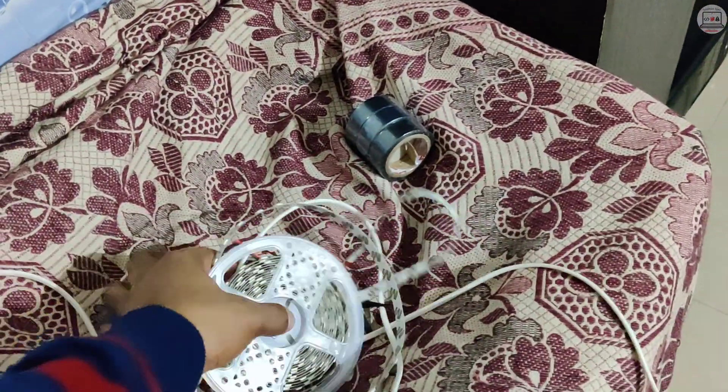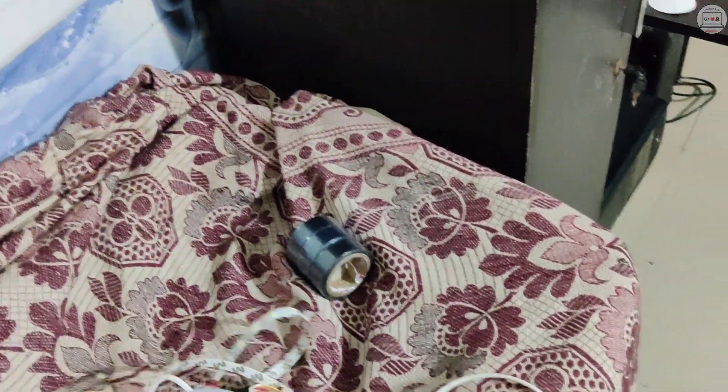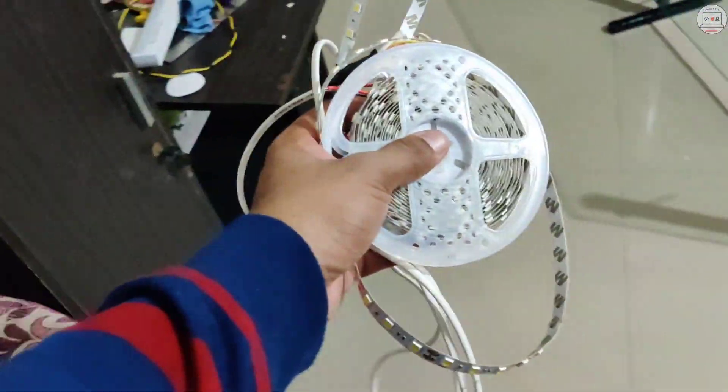If any extra piece is left, I will use it to put light on my face only. So let's begin this process.